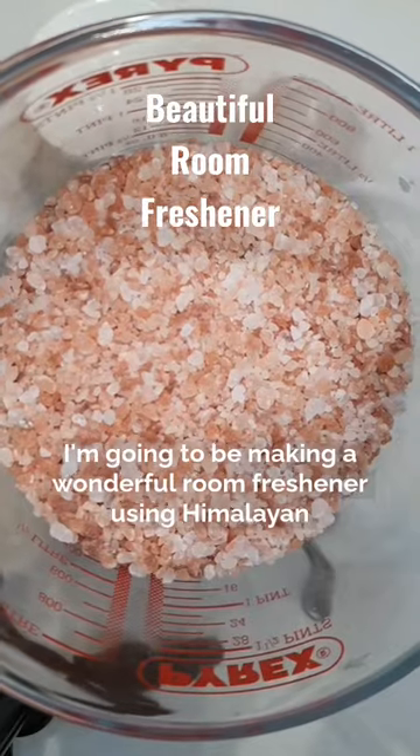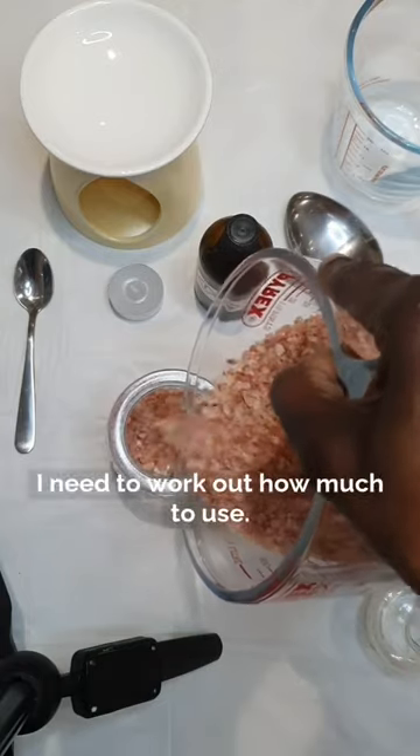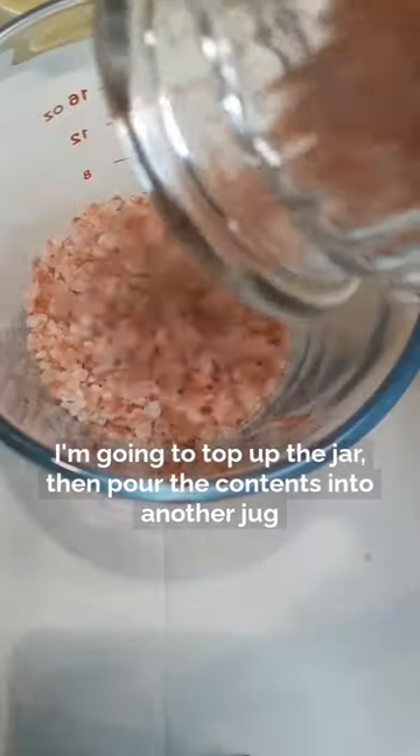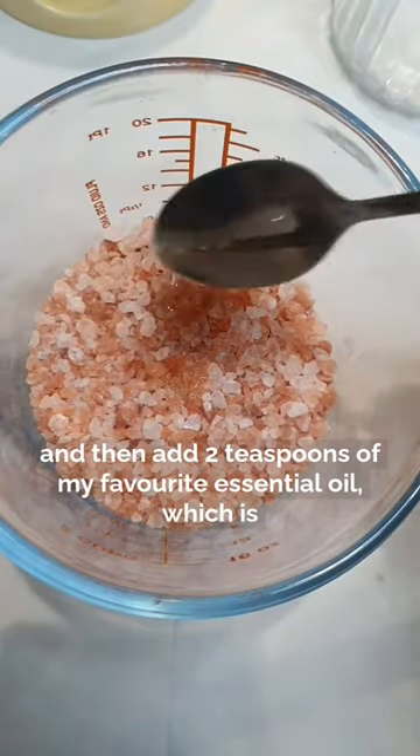I'm going to be making a wonderful room freshener using Himalayan salt, which I'm going to be putting into this jar. I need to work out how much to use, so I'm going to top up the jar, then pour the contents into another jug, and then add two teaspoons of my favourite essential oil, which is lavender.